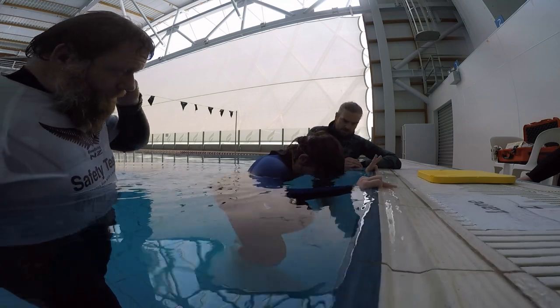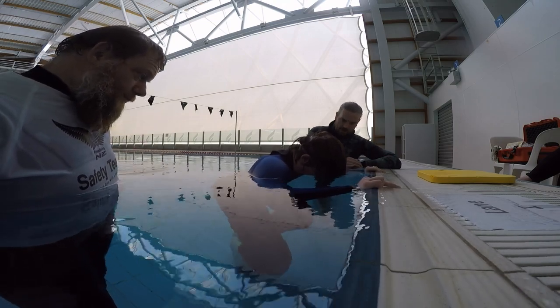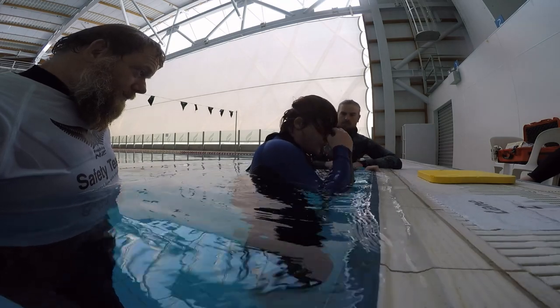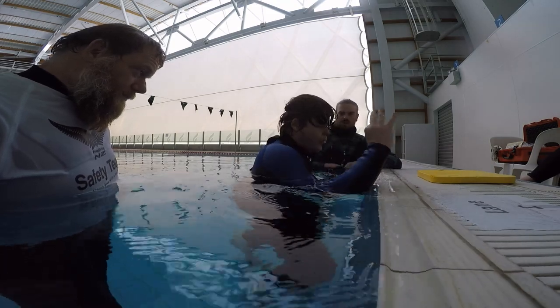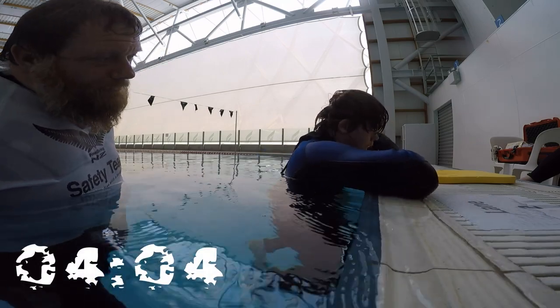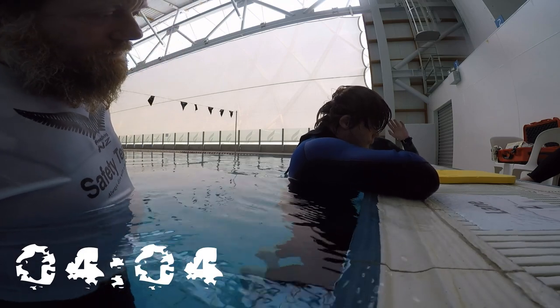Left hand if you're okay. It's 10 minutes here, you're doing really well. Breathe. Breathe. Keep breathing. Almost there. Head up. Keep breathing, slow down.